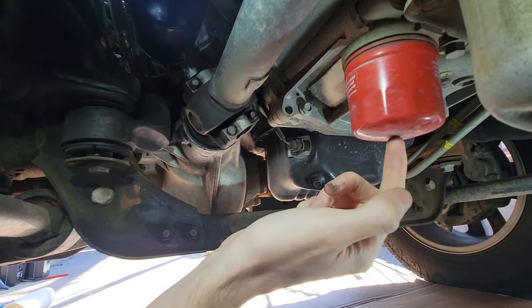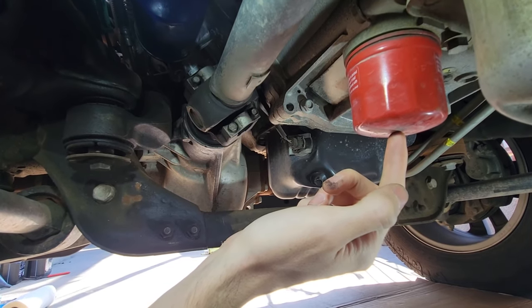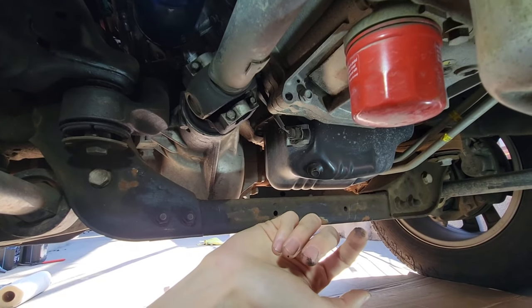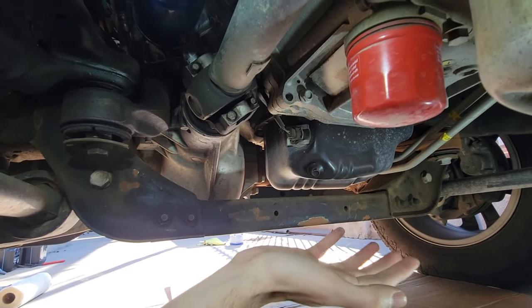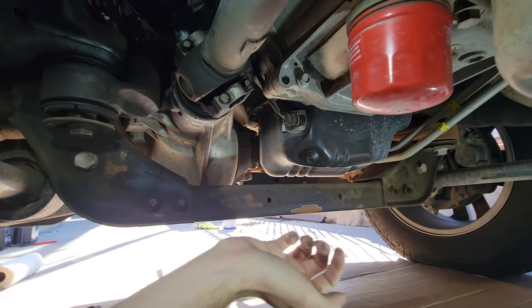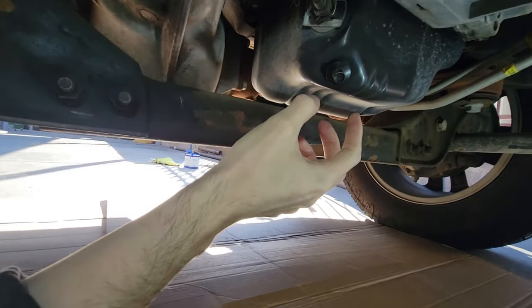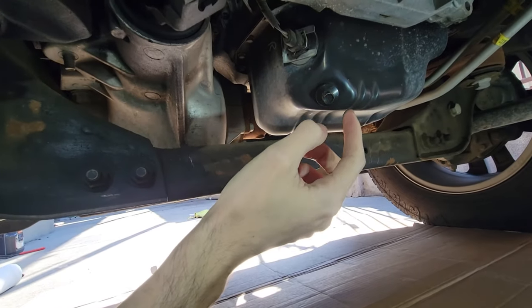This red filter is going to be our transmission oil filter. I might be doing a video on the transmission soon — if you guys want to see that, subscribe and let me know. I don't have the most experience, just a disclaimer, but I'm going to do these things because it's fun to record and make content. That said, let's get back to what we're here for.